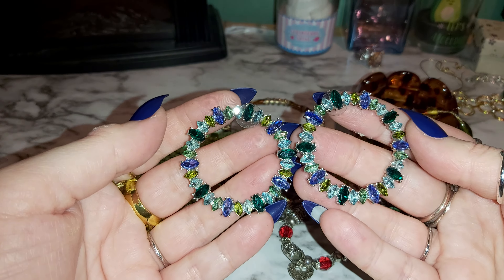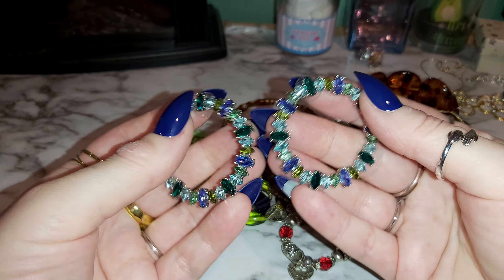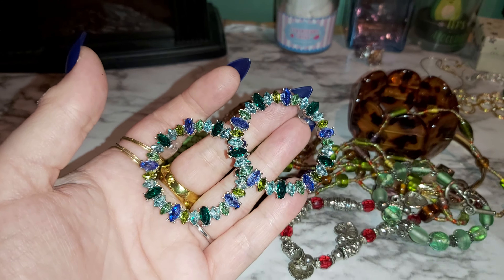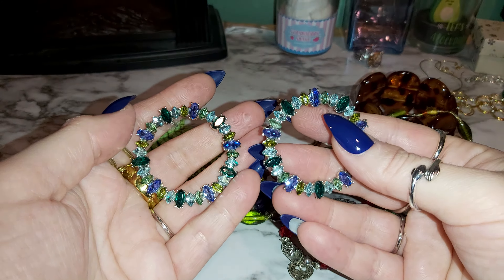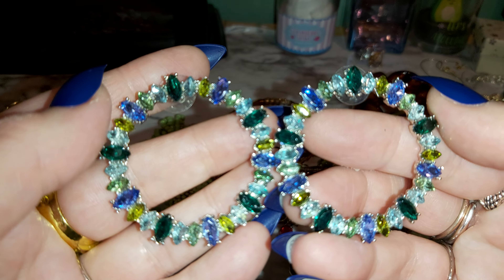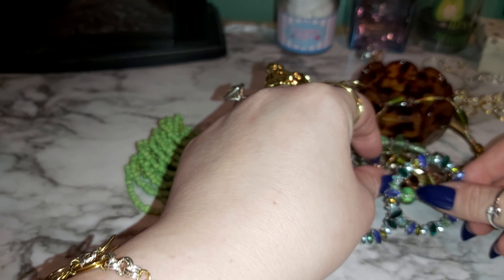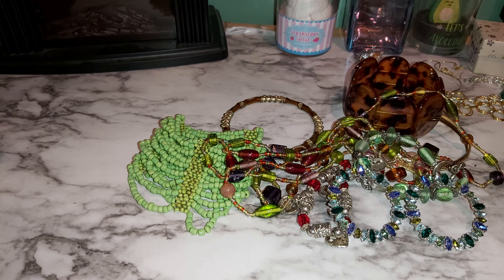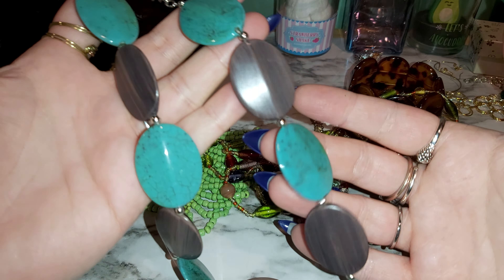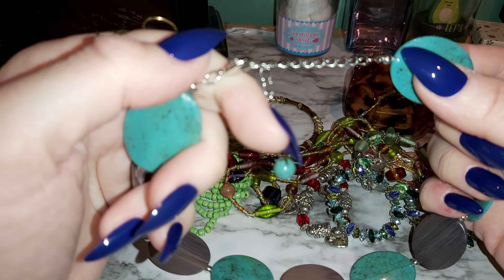Look at these earrings — wow! Everything seems to be blue and green and I didn't even do that on purpose. Look how sparkly — bling! They've got light blue, teal, darker blue, and an emerald-type green. I might have put all these together because they're blue and green themed. This piece is all plastic with silver and there's no marking on it — it's a choker necklace.